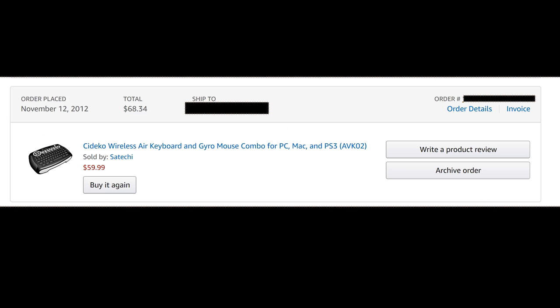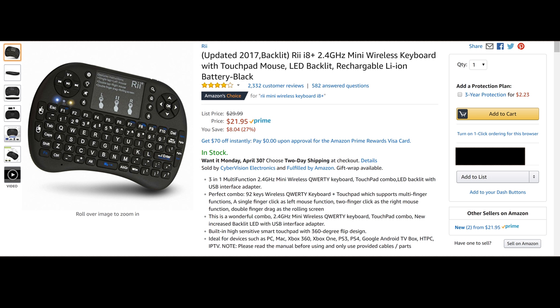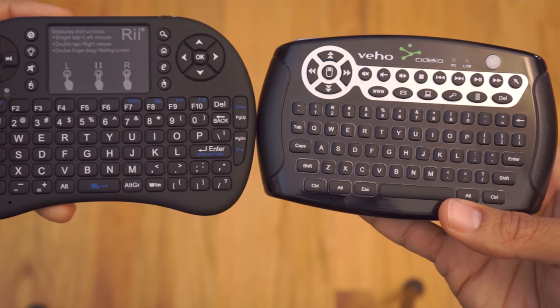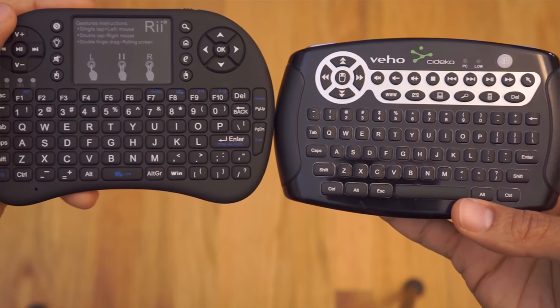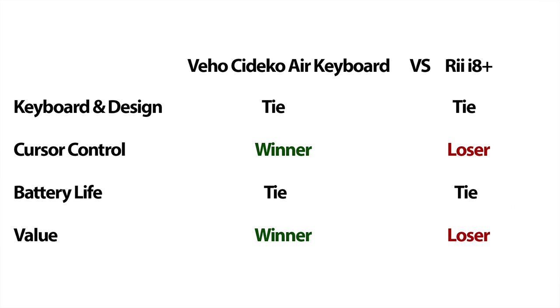For value, I currently price the Air keyboard at $19.99 plus shipping — a lot cheaper than the $70 I paid for it in 2012. The RE is currently priced at $21.95, roughly the same price. But I feel the Air keyboard has more of a quality design and will last longer than the cheaply built RE, so I have to give the value win to the Air keyboard.